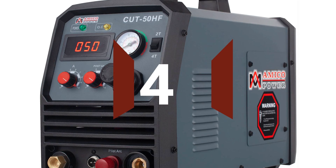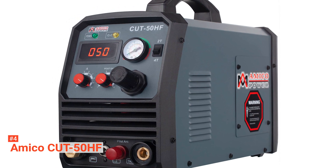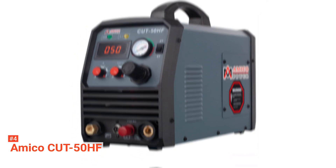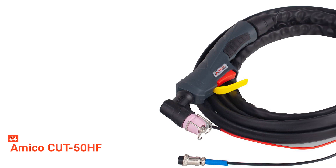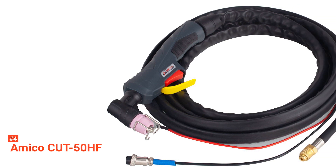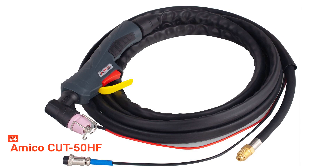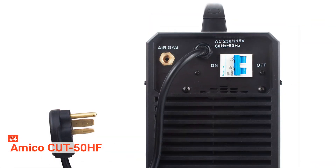Up next in fourth place is the Amico Cut 50HF. The Amico Cut 50HF is a professional digital control plasma cutting machine with built-in advanced inverter technology. It has high cutting performance and is user-friendly, thereby handling its work quickly and effortlessly. Its component strength makes this plasma cutter a reliable work tool for professionals and DIY enthusiasts alike. This model has a normal cutting thickness of 4/5 of an inch, making it ideal for cutting stainless steel, alloy steel, low carbon steel, copper, iron, pig iron, cast iron, aluminum alloy, aluminum, and other conductive metals in minutes.